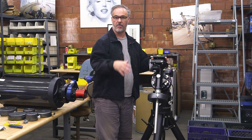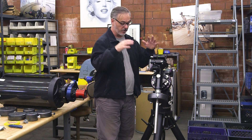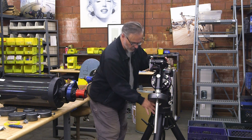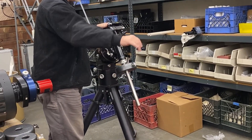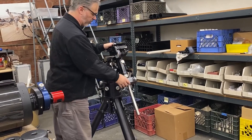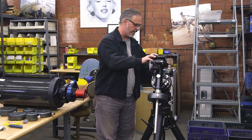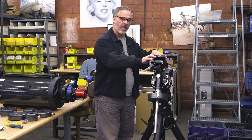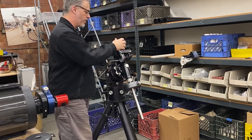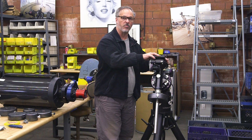If you plan to go directly from balancing into polar alignment and possible model building or visual observing, there are a few additional things you'll want to do. First, make sure the front leg is pointing north, because that's an important part of polar alignment. Second, make sure the altitude setting is roughly where you are in latitude — we're not going to cover that here but we'll talk about it in the polar alignment phase.